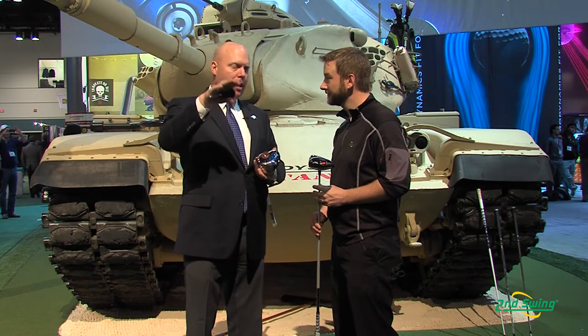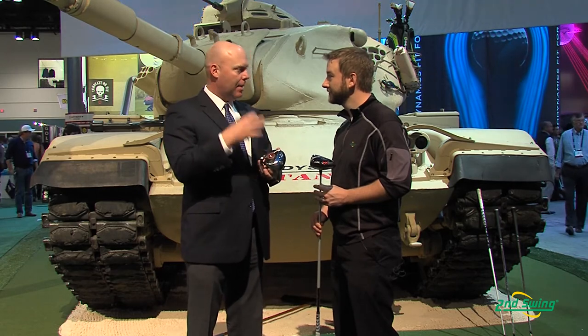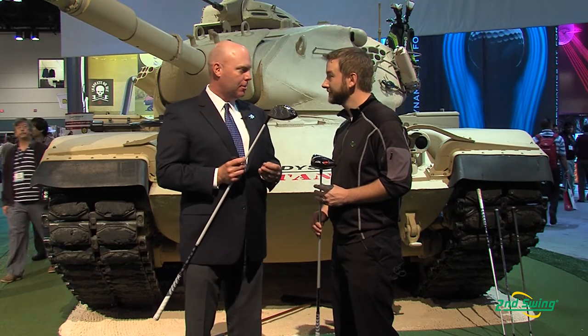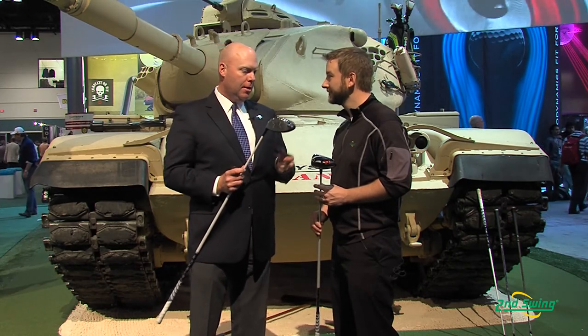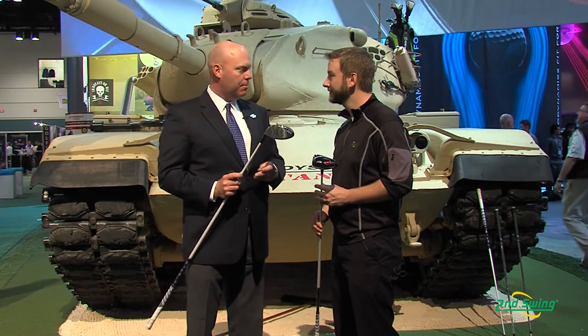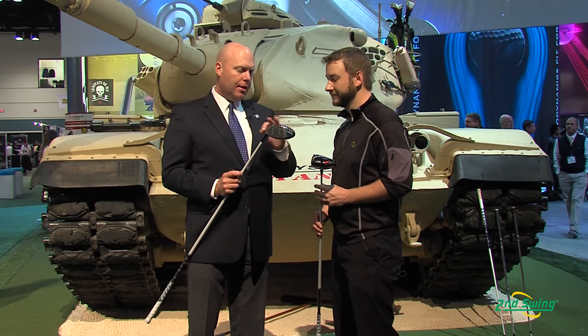For the first time, we're able to decouple backspin and launch angle so that you can change backspin without having to change loft. But you can also change loft with this driver — it has the same hosel adjustability as the Big Bertha. It has weights in the heel and toe to get lateral CG biases and stability as well. With this driver, you get four independent forms of adjustability for ultimate control of your ball flight.